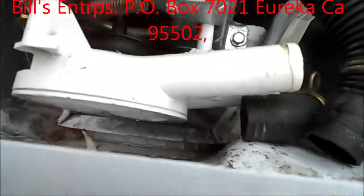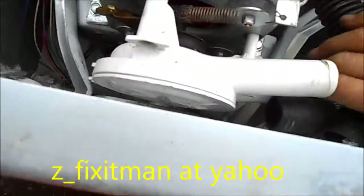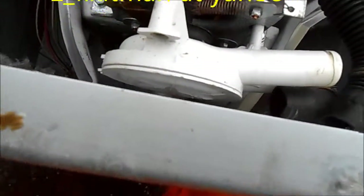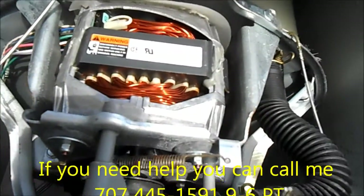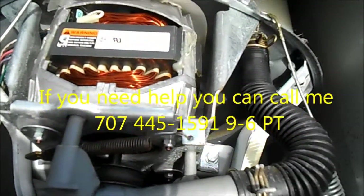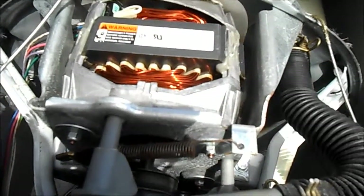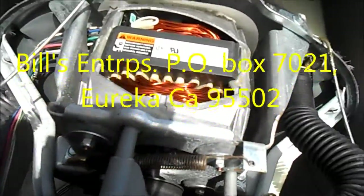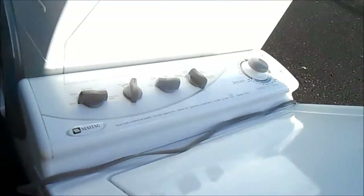I'm almost done with this. Just need to tighten up these mounting bolts, put her back together, and we're ready to roll. So that's your Maytag tip for today. If you need any help, you can contact me at applianceworks@yahoo.com or give me a call at 707-445-1591. And if this video helped you, please send me a donation — it's Bill's Enterprises, PO Box 7021, Eureka, CA 95502. Thank you.